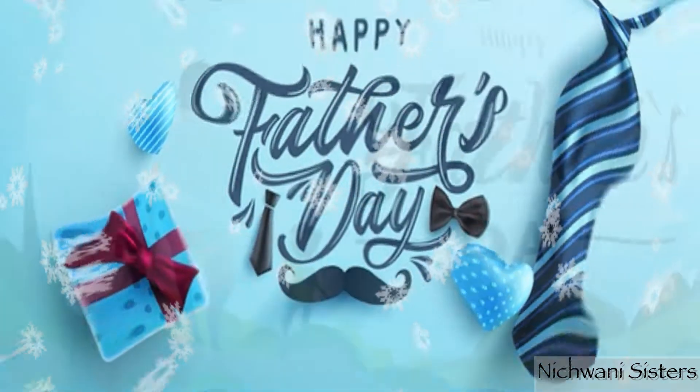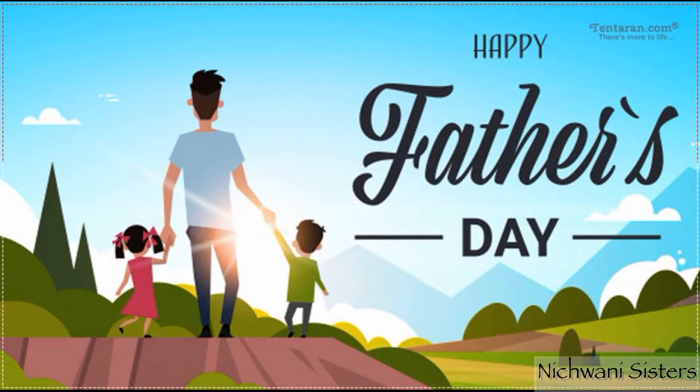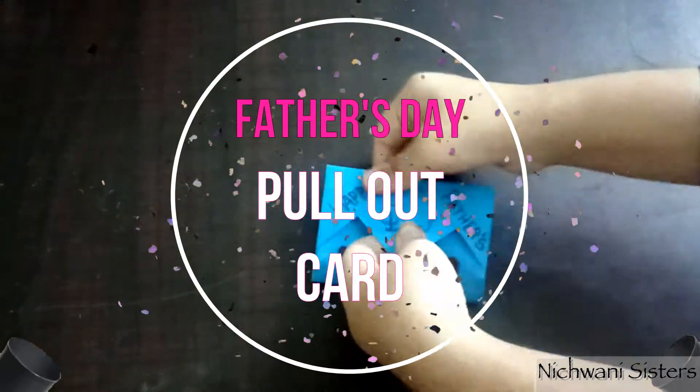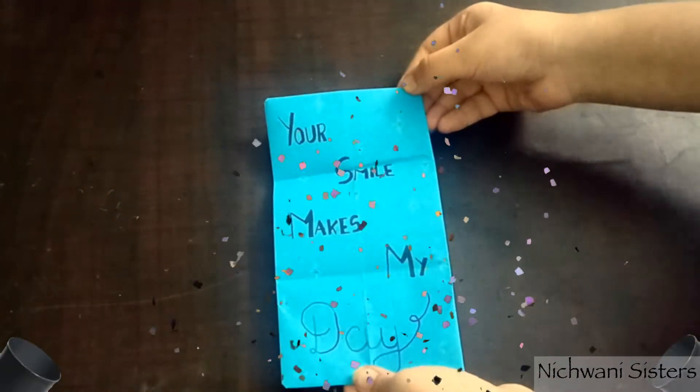Hello guys, welcome to my channel H1A Sisters. As you all know, Father's Day is coming, so today we are going to learn how to make a pull-me-up card for your father.